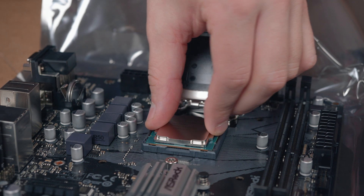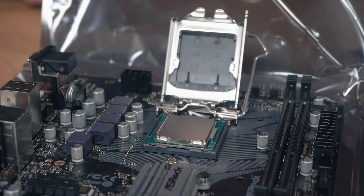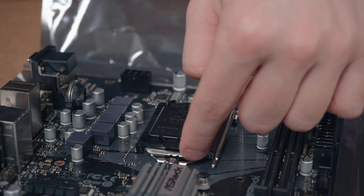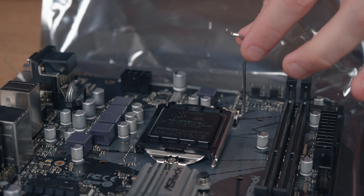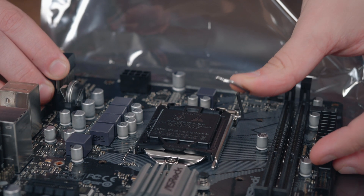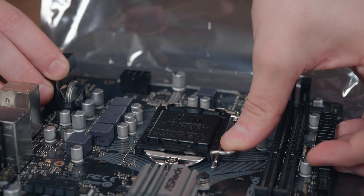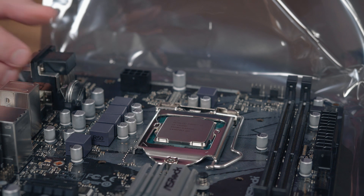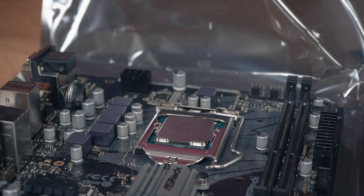Once it's in nice and firm and sitting correctly, you can lower back down the cover and it should slip under the screw, then just push the retention bracket. There is a little bit of pressure and you'll feel it, and as you push it down the cover will pop off. That's the CPU installed.